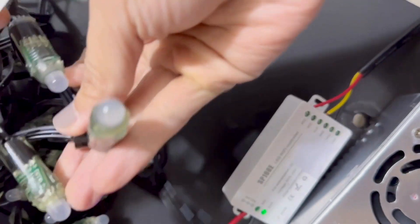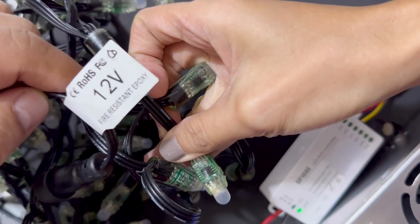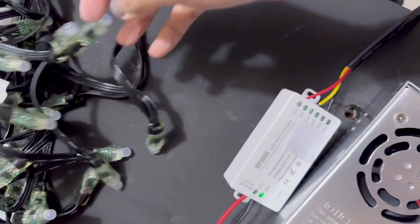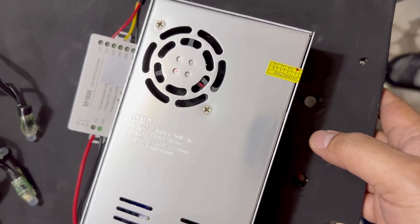We have it hooked up to some 12V WS2811 pixel strings, and we're powering it from a rather large 12V 50A power supply. However, this power supply is way stronger than needed.